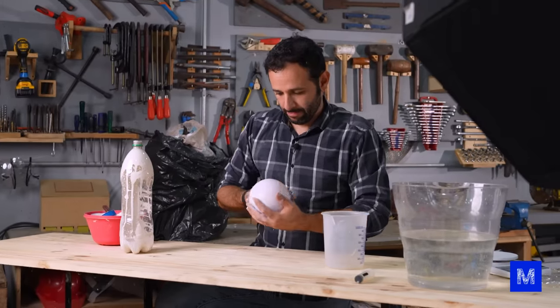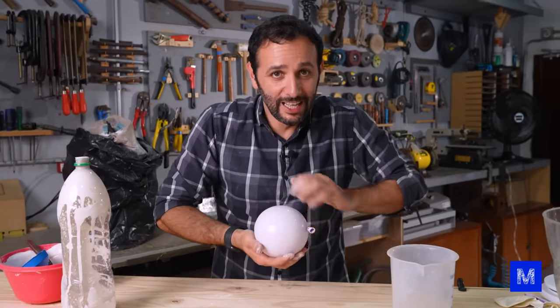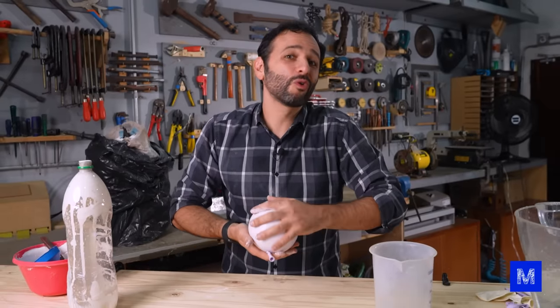The plaster gets on the walls of the balloon and one layer accumulates on top of the other. You have to keep turning it very carefully so as not to deform the balloon, because inside a chemical reaction takes place that hardens the plaster. Yes — plaster does not dry, it's a chemical reaction. While I'm spinning, I'm going to ask my clone to explain it to you inside the studio.